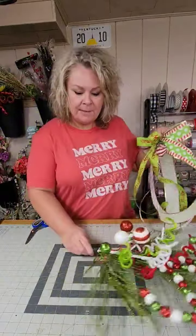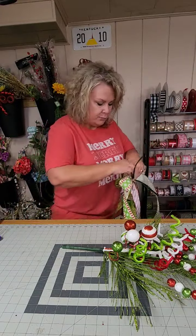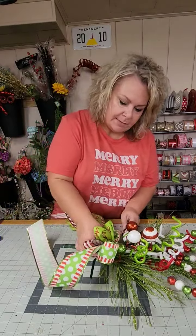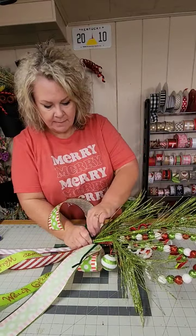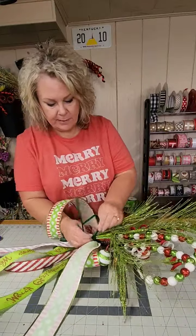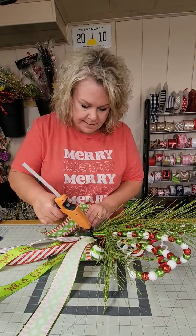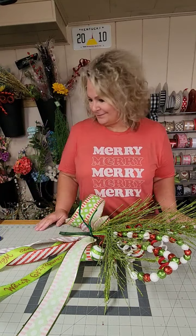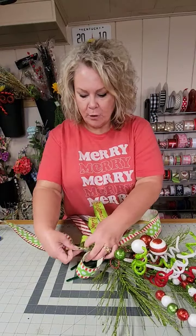Now we're going to grab our tree topper and add that bow right immediately above where the zip tie is. Just hold it in place, flip the whole thing over — that's why we didn't fluff it out yet, because we would squish it. Take that pipe cleaner and give it three or four tight twists. I like to run a little bead of glue right where the pipe cleaner meets our tree topper and give that about 30 seconds to dry. Once the hot glue is dry, flip the tree topper around and open up those loops.